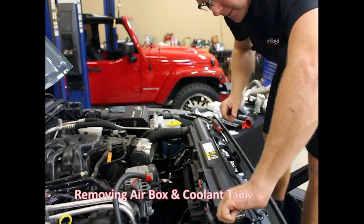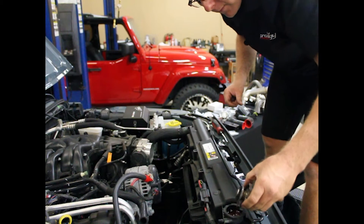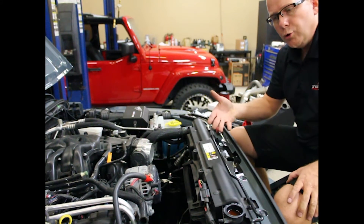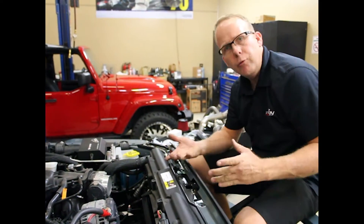Pretty clean up on top here. I'll remove the radiator cap, and then from the bottom we'll drain the coolant into a clean catch container. That way we can reuse it.